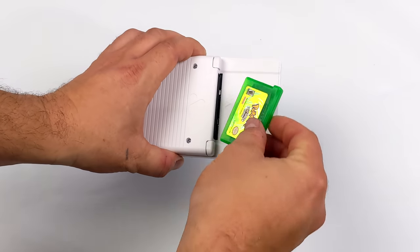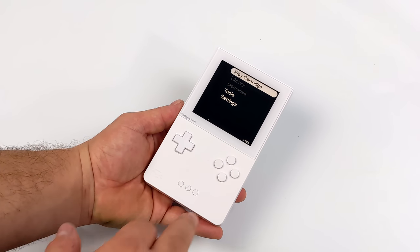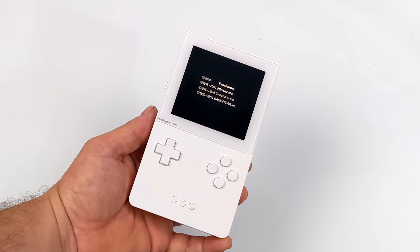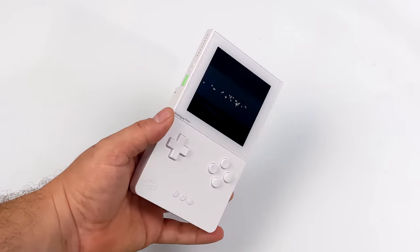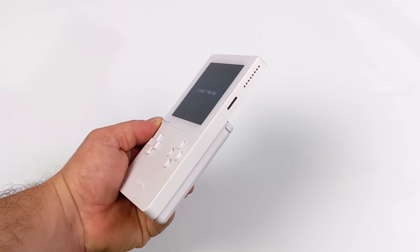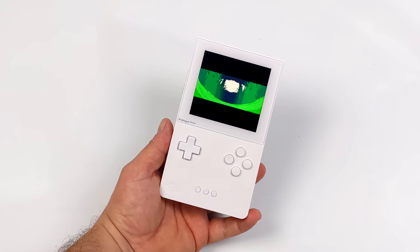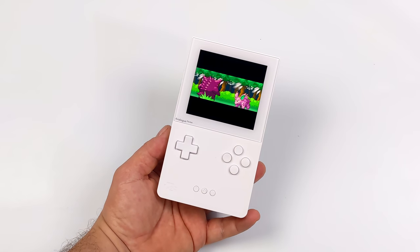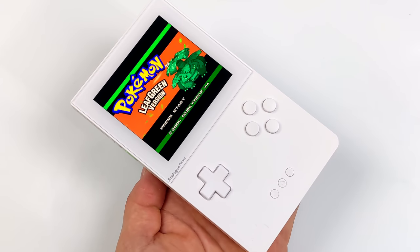I want to show you how beautiful and crisp this screen is — they've done an absolutely amazing job choosing the correct display. We'll start up Leaf Green — it's reading it directly from the cart, this is not emulation, it's using an FPGA to play these games. The sound on this is great, we've got those dual stereo speakers, it gets quite loud, and it sounds absolutely amazing.